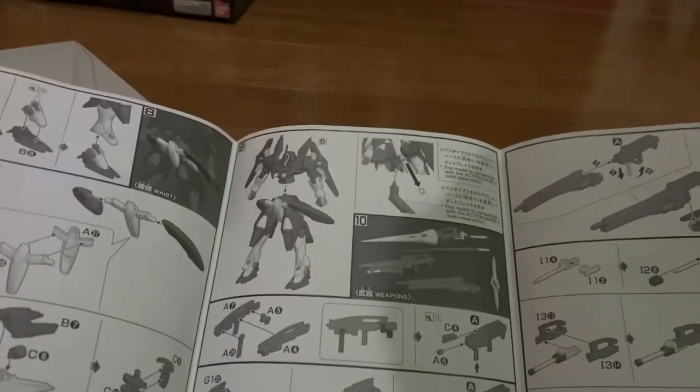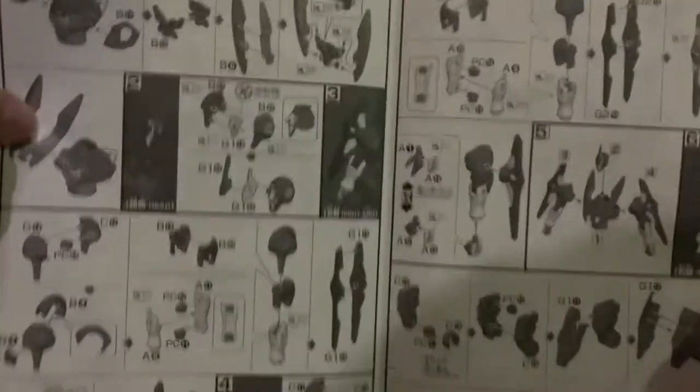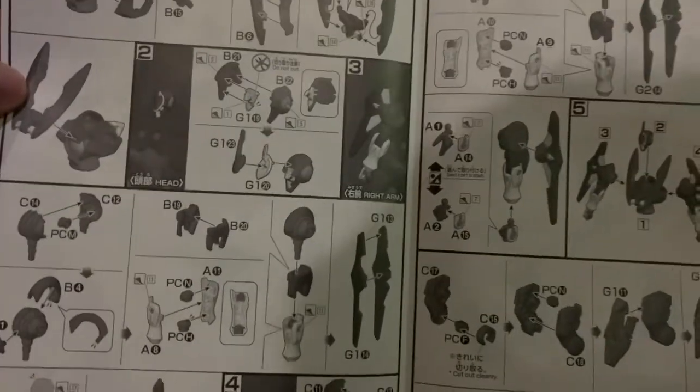We got a couple of weapons and a lot of weapon references as well. And this is the head part. There's a lot of differences, so let's take a quick look.